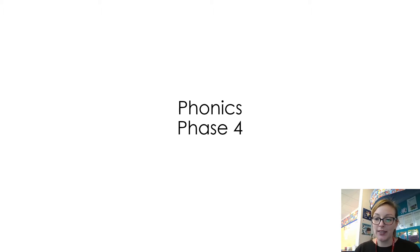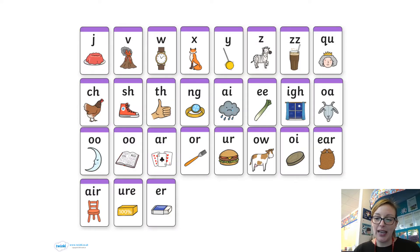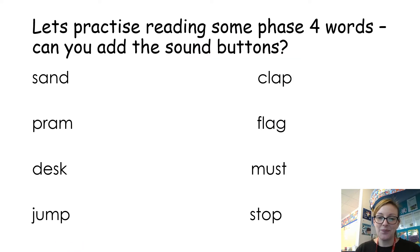First of all, let's practice saying our Phase Two sounds that we know. You can pause the screen and see if you can practice saying all these sounds — off you go. Okay, now we're going to try our Phase Three sounds. Again, pause the screen and see if you can practice saying all of these Phase Three sounds — off you go.